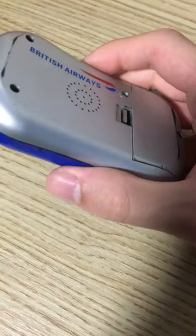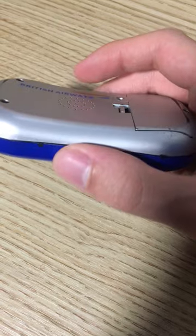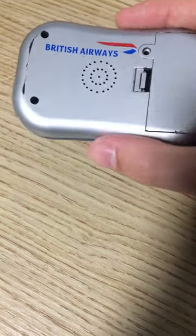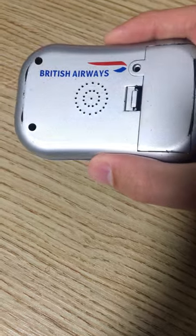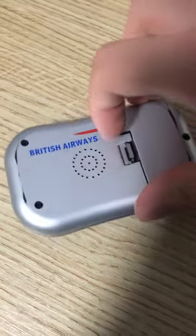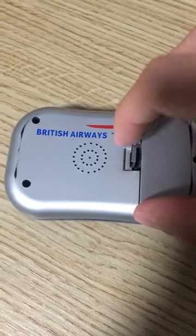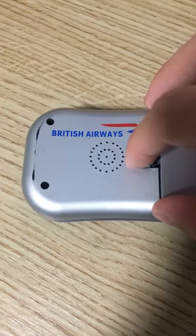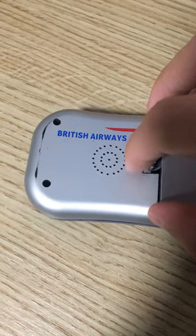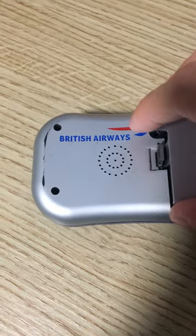I've had this for several years, I don't really remember when I got it. I used to have two actually, and I gave one away. I think it was given out on flights on BA to kids, probably about 15 years ago or so.